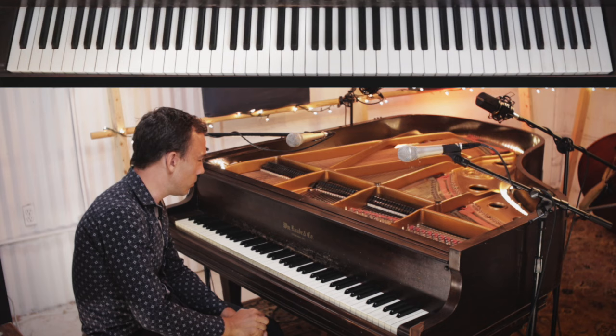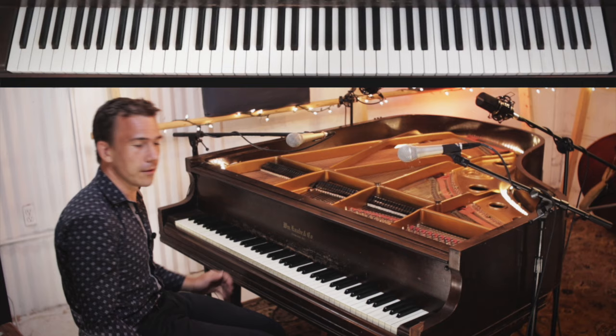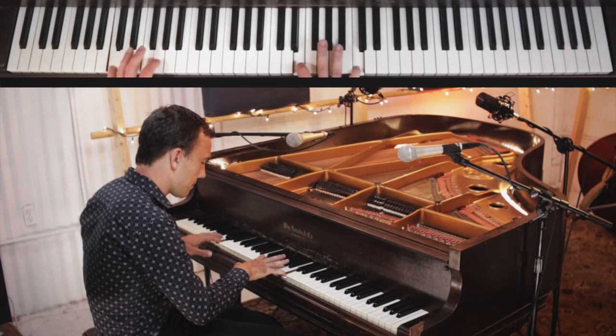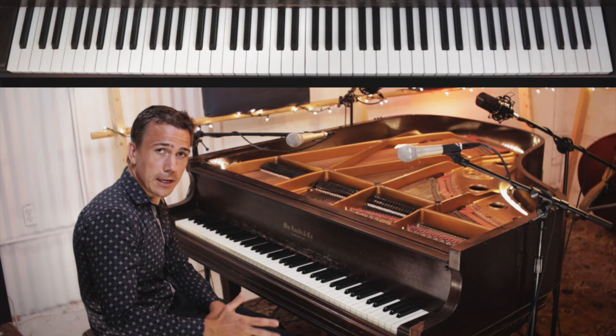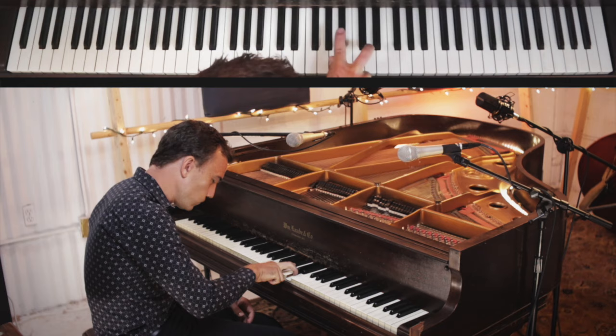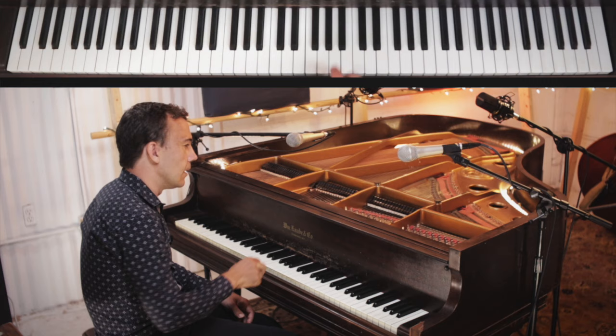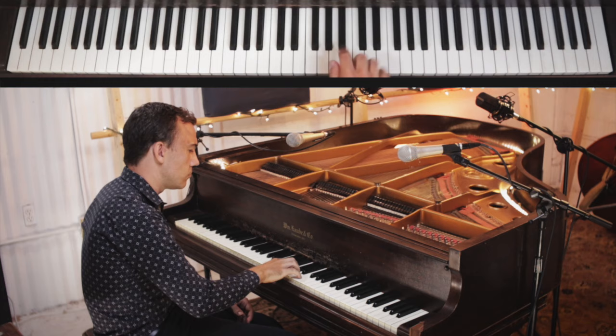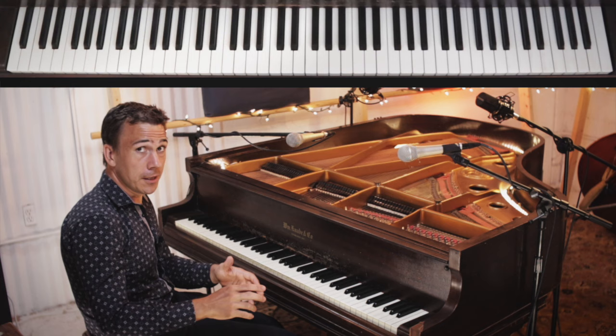This is a rock and roll type lick, and we start by playing this interesting chord. When we're playing the blues in C, this chord comes in when we're playing the G chord.